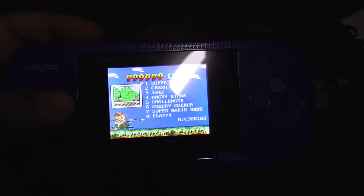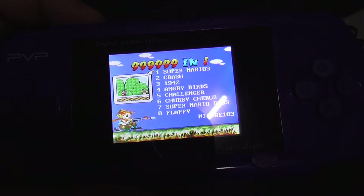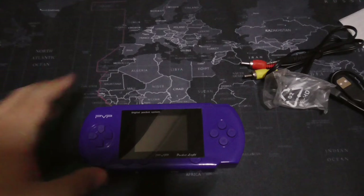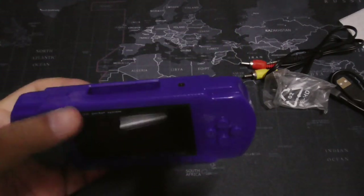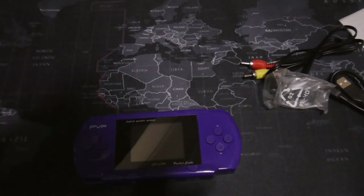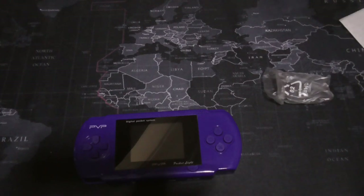So in conclusion, I would not recommend this for someone who is a retro gamer. I would definitely recommend it for someone who has kids and just wants to get them a simple toy — people who want to keep their kids away from smartphones and reduce dependency on smartphones.